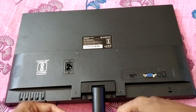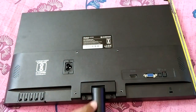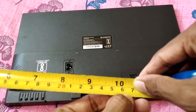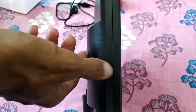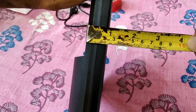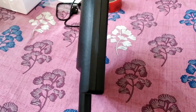Now let's measure the dimensions of this monitor. The width is about 17 inches or around 44 centimeters. The height of the monitor panel alone — not including the stem — is about 10 inches or 27 centimeters. The thickness is just under 1 inch, about 20 millimeters at the thinner part, and a little over 1 inch, about 30 millimeters, at the bottom where the connectors are.